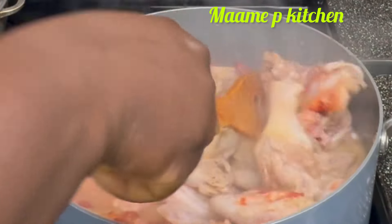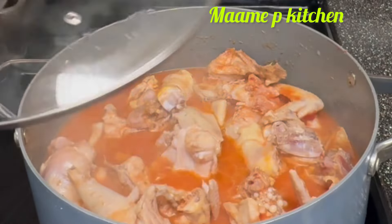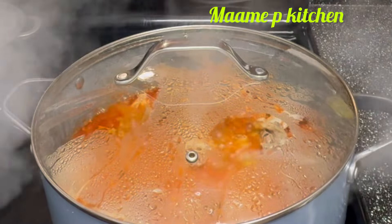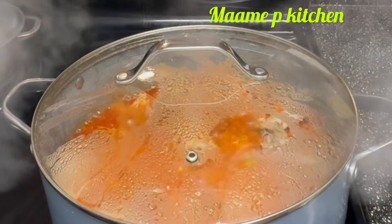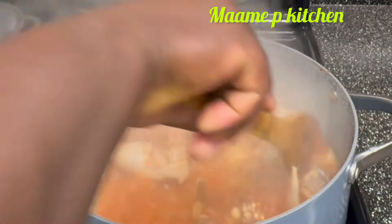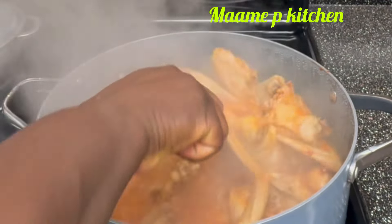I'll cover it once I blend the vegetables I cooked. I came back to check and as you can see it's cooking perfectly. I'll give it a stir and leave it to cook, then cover it again.